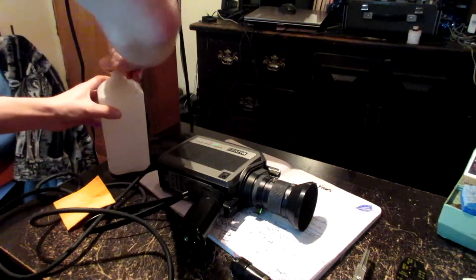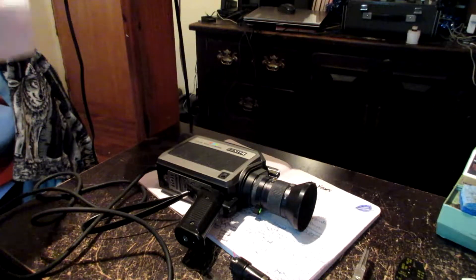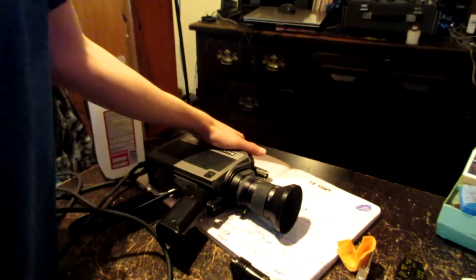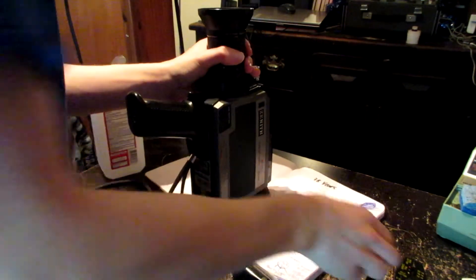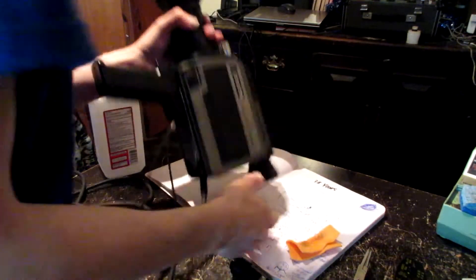Got the alcohol. Let's clean the lens first. Let's clean the lens. That cleaned up nice.